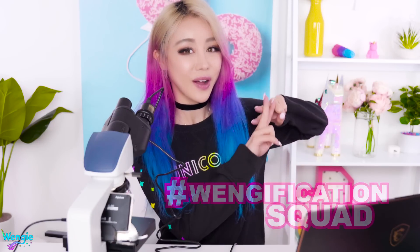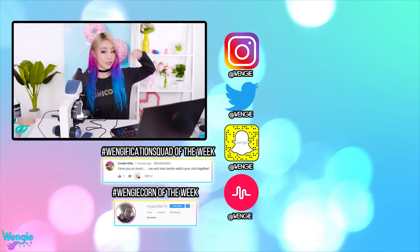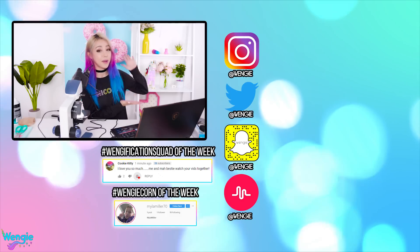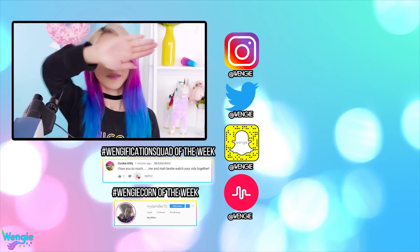I hope you guys enjoyed looking at slime under a microscope. There are a few more slimes we haven't seen, but if you guys want to request what you want us to look at, we bought this microscope and it was super expensive, so we might as well use it as many times as we can. Request what you want us to look at down below and we'll look at it for the next episode of 'What's Under the Microscope.' If you enjoyed this episode, don't forget to give us a thumbs up, subscribe and click the notification bell, and comment hashtag Wengification Squad. Huge shout out to the Wengification Squad member of the week and the Wengicorn of the week. Check the description box to find out how to get a shout out. I post behind the scenes and other stuff on my social media during the week, so don't forget to follow me. Until next week — I'll see you guys then. Bye guys! Love you!